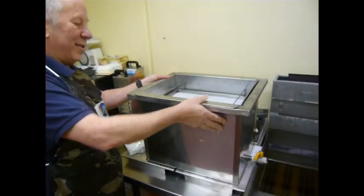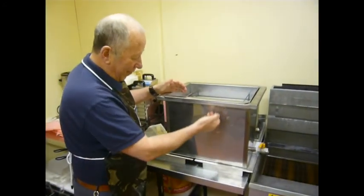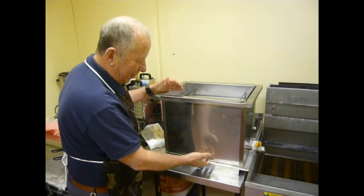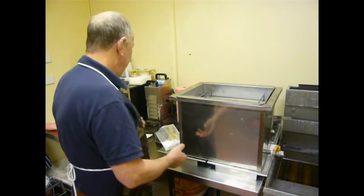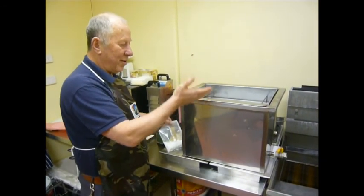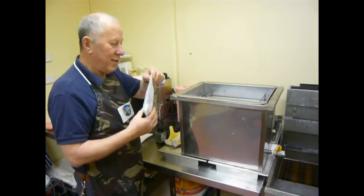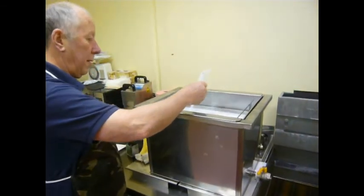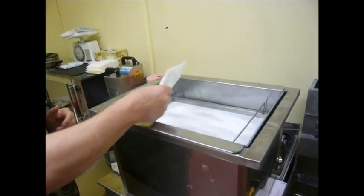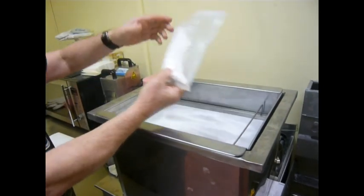This system works by gravity, allowing the oil to be forced downwards rather than pumped under pressure. This system can be used as shown, or you can use Miracle Filter Powder, which is magnesium silicate, which you can sprinkle over the top like this.